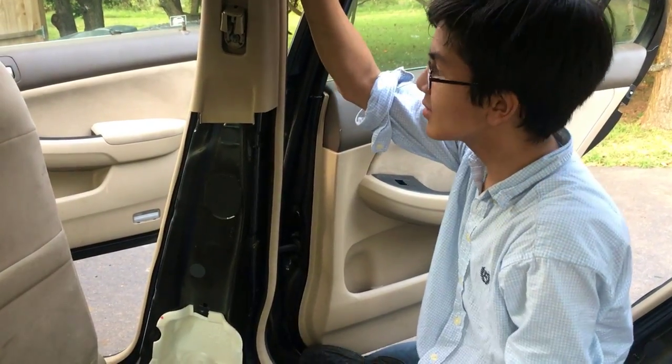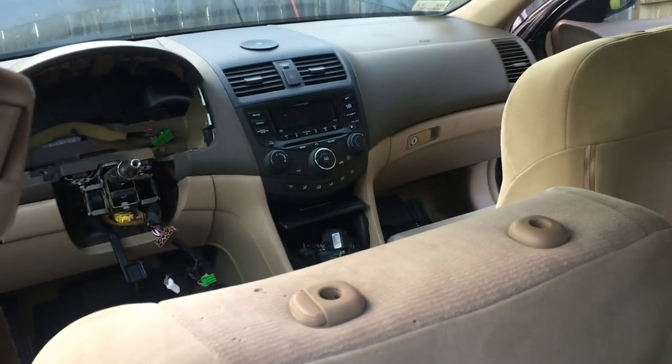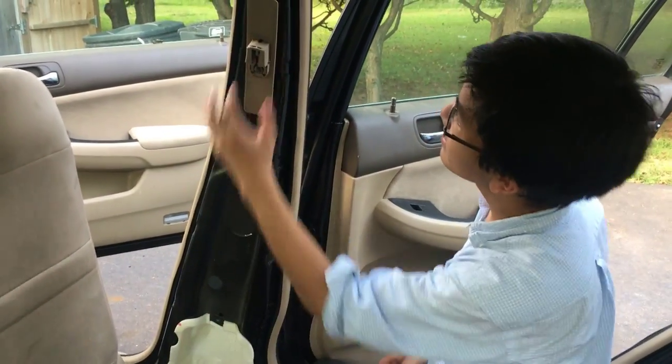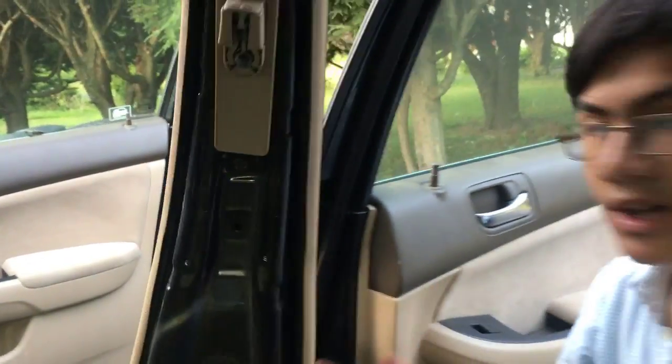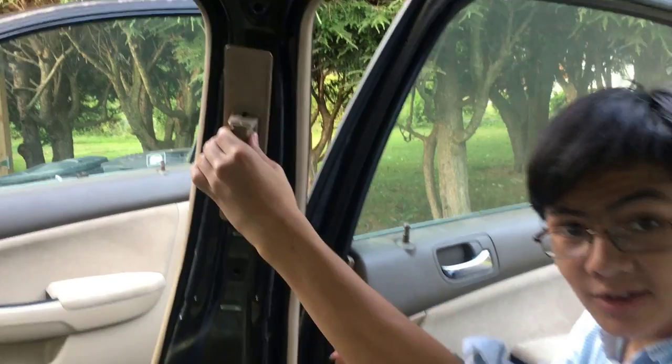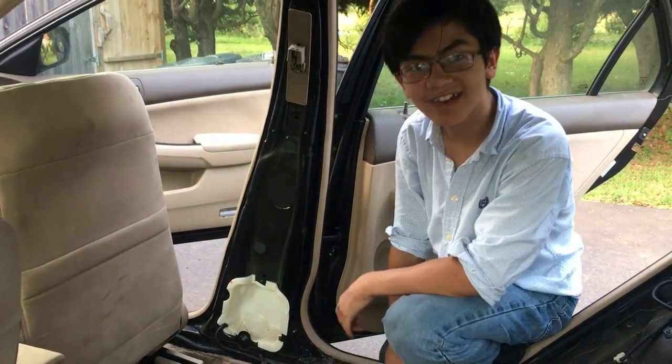I'm Ayman, and I just showed you how to remove the seatbelt from the front passenger side. It's the same process for the front driver's side, just on the left side. If you want to remove the adjuster, there are two bolts at the top and bottom — just take those out and you'll be able to remove it. In the future, we're going to do a video on how to remove the seatbelt buckle, so keep a lookout for that. Thanks for watching — please like, comment, subscribe, and check out other videos on Ayayman.